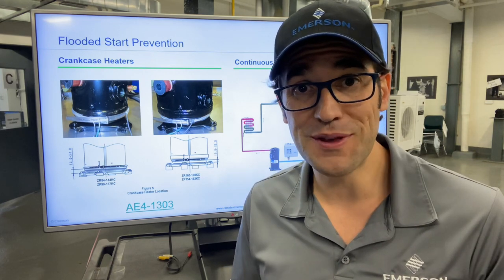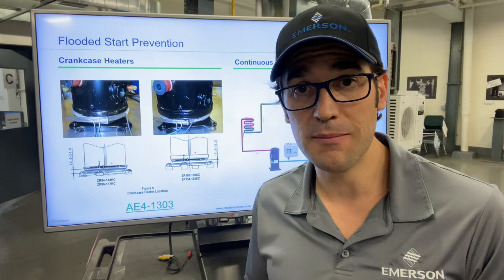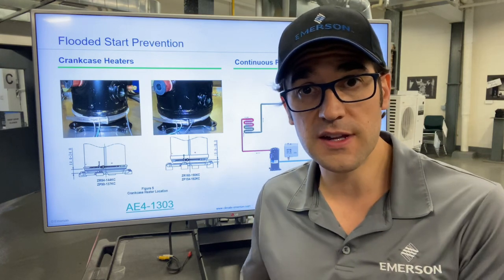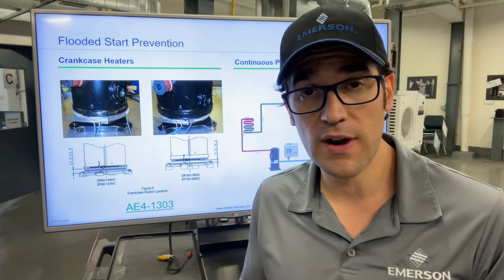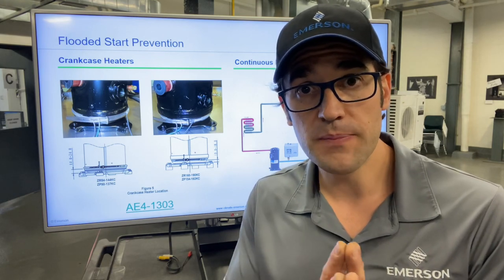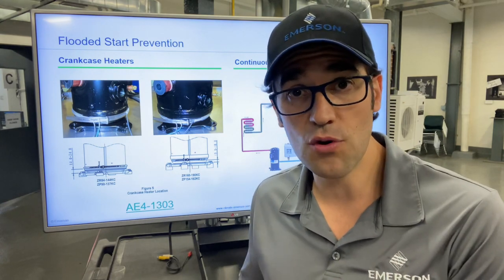I was on a podcast today with Martin King from Process Chiller Academy, and we were having a conversation about scroll failures in chillers. He said he's seen a lot of crankcase heaters fail, which led to flooded starts, which causes a slug failure or damage in the scroll.